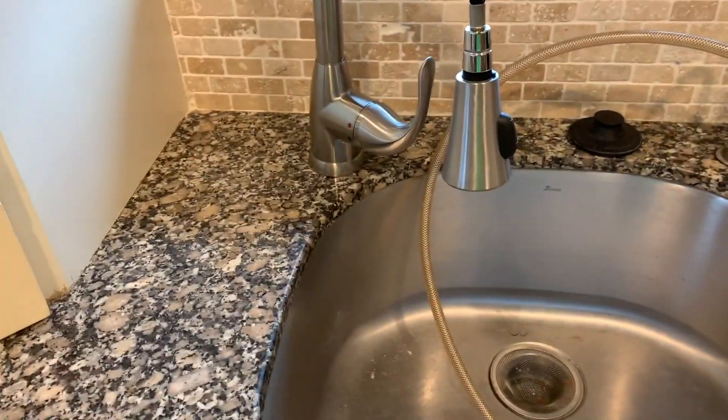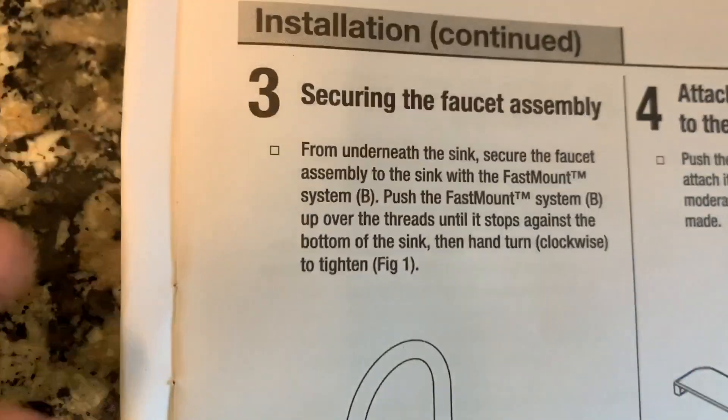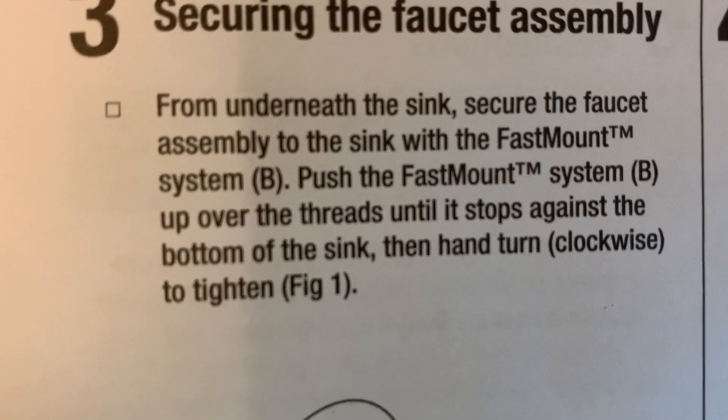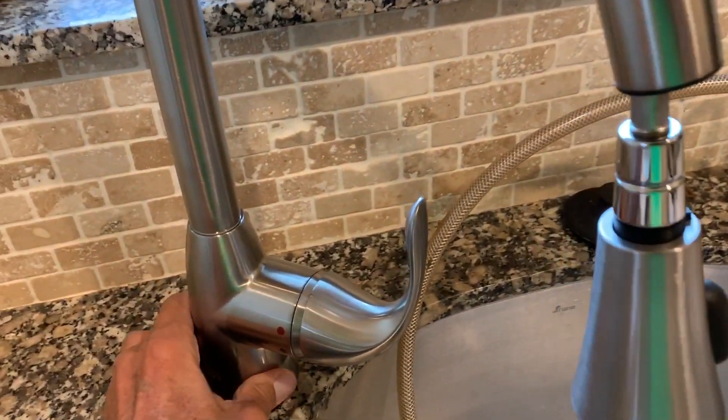Let me go up there and see if that works. It's not too stable - I gotta make it tighter, gotta go back down there from underneath. The directions say: secure the faucet assembly to the sink with the fast-mount system, push the fast mount over the threads until it stops against the bottom of the sink, then hand-turn clockwise to tighten. It still doesn't feel super stable, so I'm gonna tighten a little more with the channel locks, doing a quarter turn at a time.